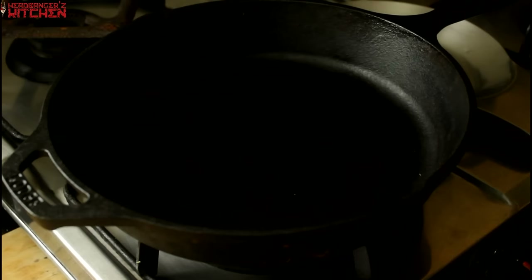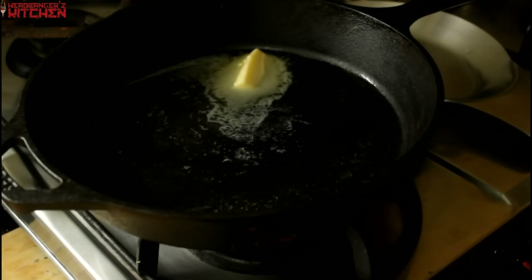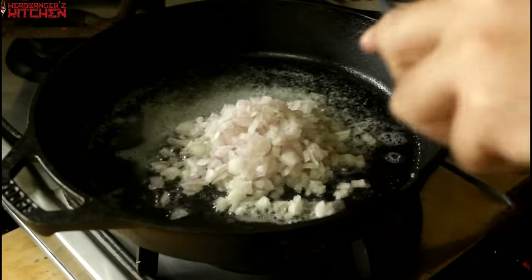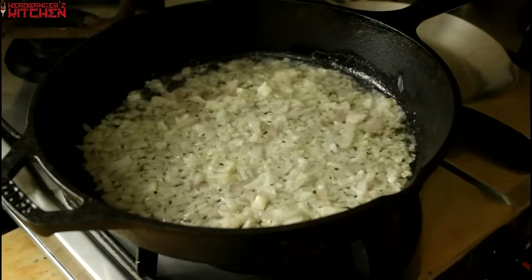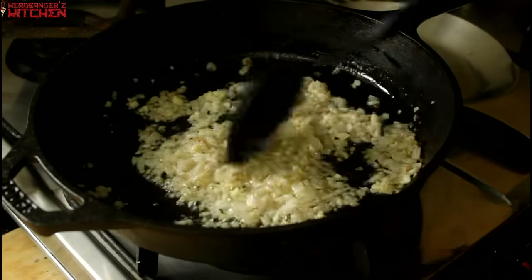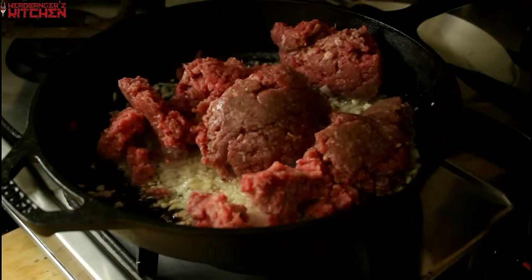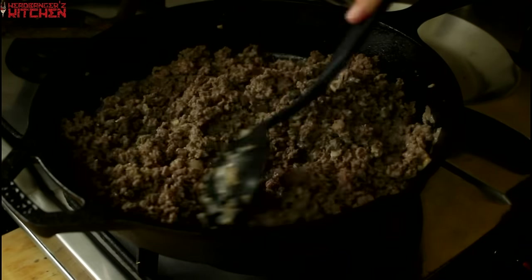Now to get the meat ready, we are going to put some butter and olive oil in our pan and get the butter to melt — the reason we do this is so that the butter doesn't burn. Next we add in our onions and fry them till we start to get some color on them. Then add in some garlic and fry that. Then we add in our beef and cook it till we get some nice color on it — make sure you break it up.